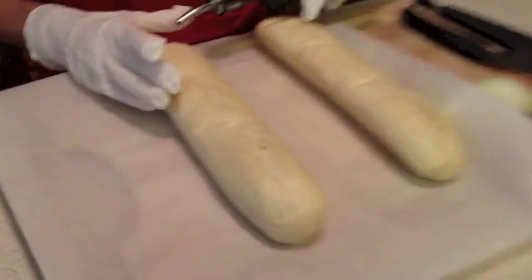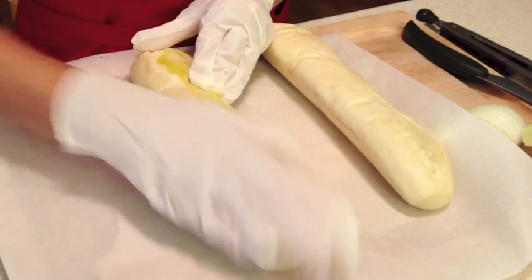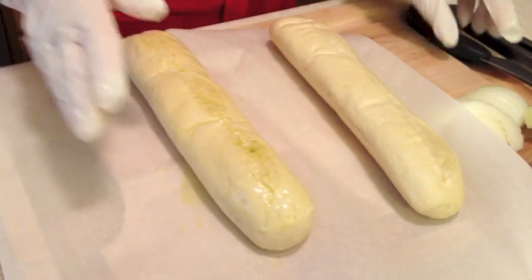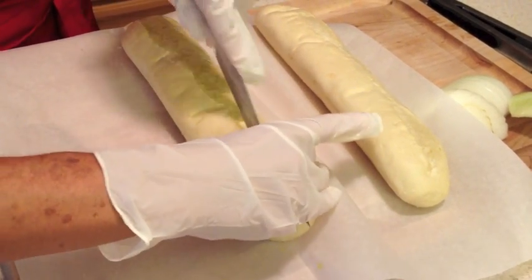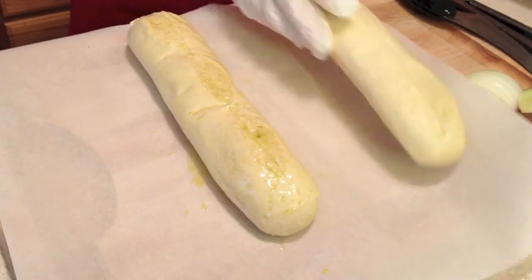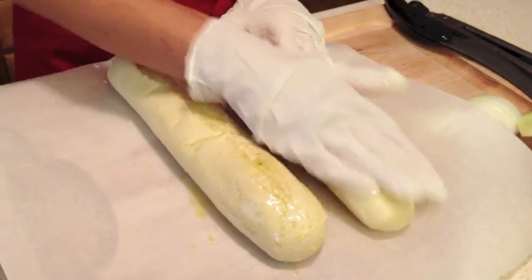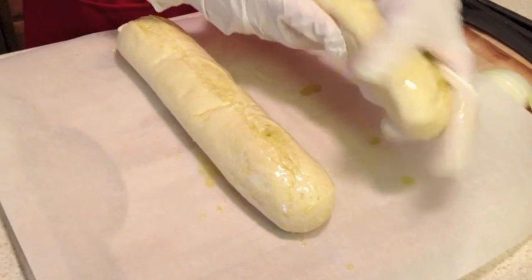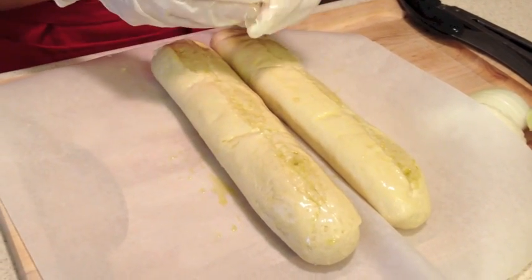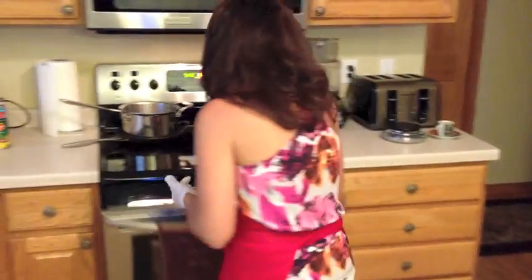We're going to start off with that. We're going to add a little olive oil to it, cover it with the olive oil. I want to slice it right down the middle, and then we can put this in the oven for approximately 15 to 20 minutes, depending on the strength of your oven.